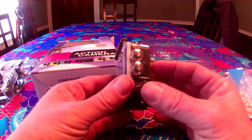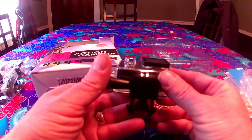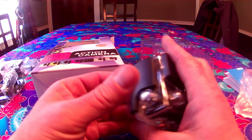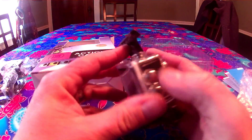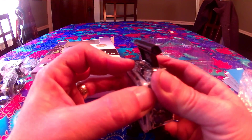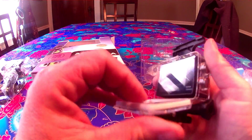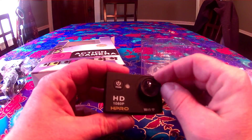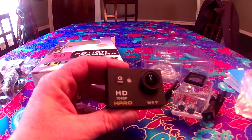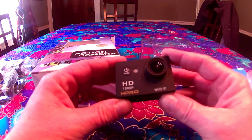Power plug. This is an interesting mount — I've never seen one of those before. It's got a pinch clip on it. More mounts. Looks like a handlebar mount for a bicycle.